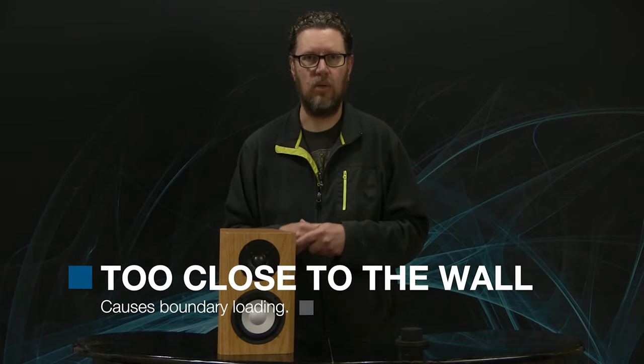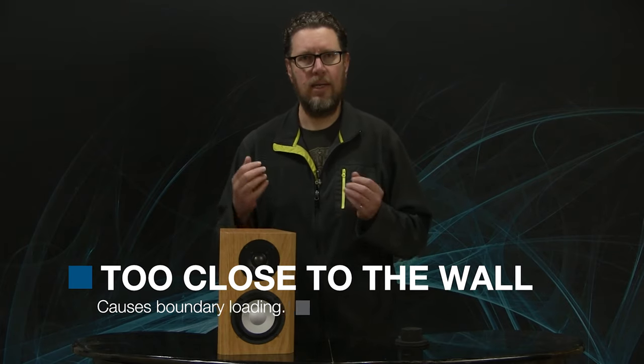The reason we usually suggest keeping at least a couple of feet between your main speakers and the back wall or the side wall is because we get something called boundary loading when the speaker's too close to a wall. You can think of the wall as acting like an amplifier for the speaker — but it's not a linear amplifier, which means only some frequencies will be amplified, others won't. Now you have a speaker that may measure flat but no longer sounds good because it's accentuating some frequencies.